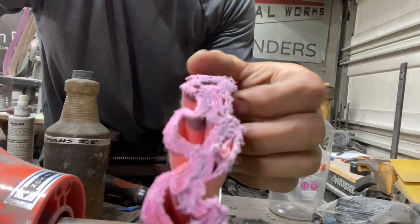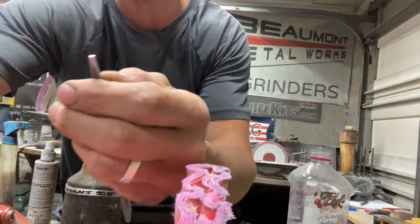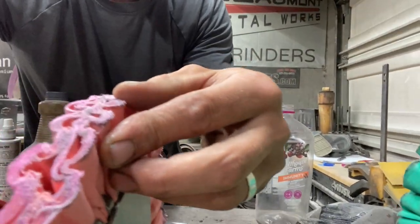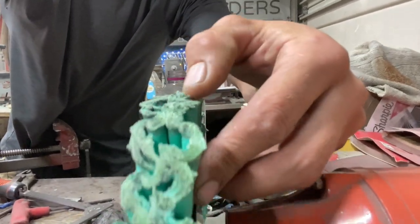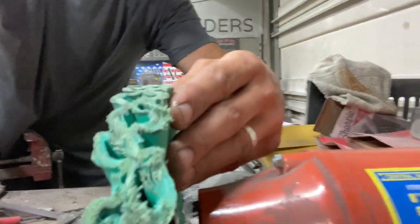These buffing wheels are a little bit different to use. You have to break them in a little bit — they make what I believe is called a buffing rake that kind of scratches these up. All I do is take the end of a file and really gouge it in and try to break up those fibers. You can see how it gets fuzzy. You want those real fuzzy and broken apart to get them working properly.